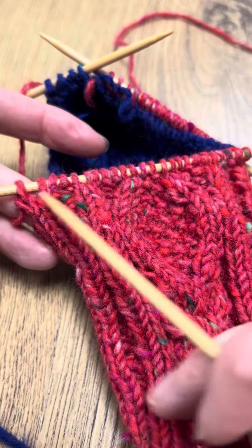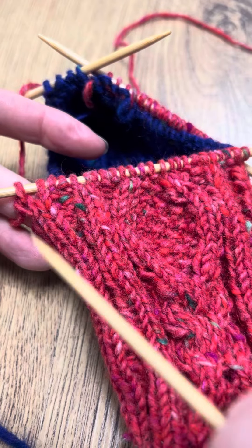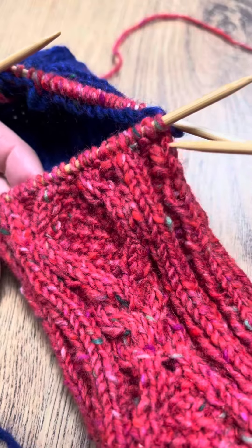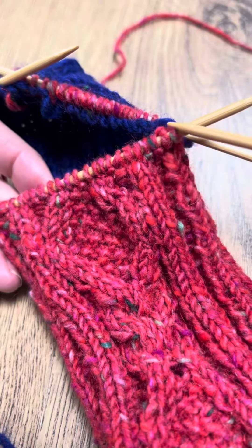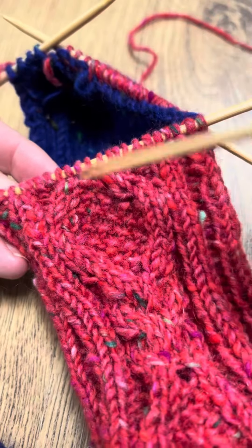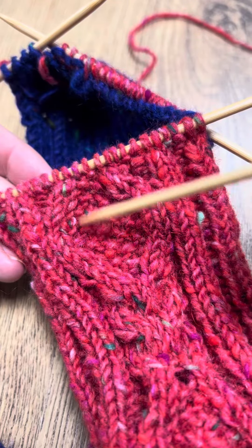At the end, the pattern says you finish with purl two, but we've added an extra two stitches — an extra knit two. For more experienced knitters, you can just knit the knits, purl the purls, and then remember to do the moss stitch bit here.